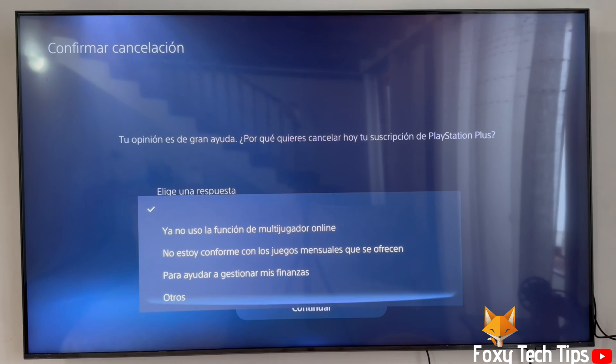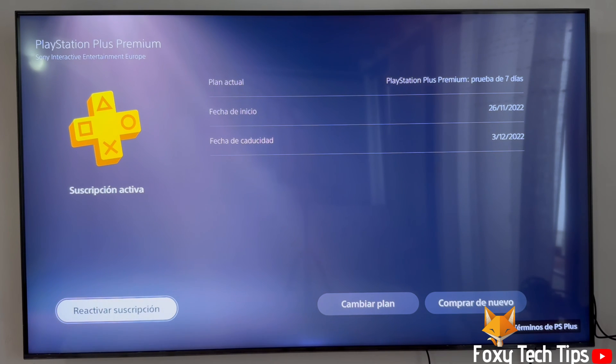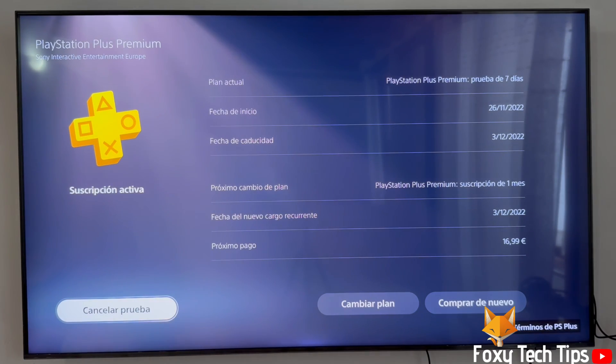Once you have done that, your PS Plus subscription will finish at the end of the current billing period. The subscription will not auto renew and you won't be charged again. You can still change your mind and reactivate PS Plus at any point by coming back here.